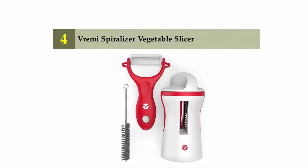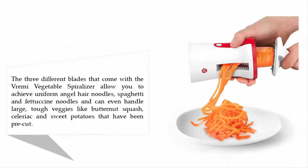Coming in at number four: Brahmi Spiralizer Vegetable Slicer. The three different blades that come with the Brahmi vegetable spiralizer allow you to achieve uniform angel hair noodles, spaghetti, and fettuccine noodles. It can even handle large, tough veggies like butternut squash, celeriac, and sweet potatoes that have been pre-cut.